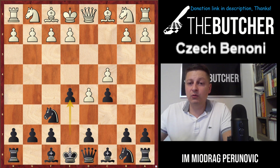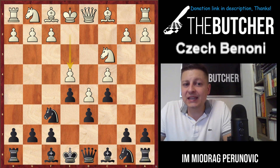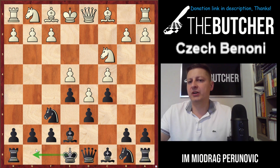So when they play Nc3 — and everybody will play like this — you play normal d6, they go e4. What's the main idea of the Czech Benoni? You always go with the following setup: first play bishop e7, developing your bishop and preparing to castle short.